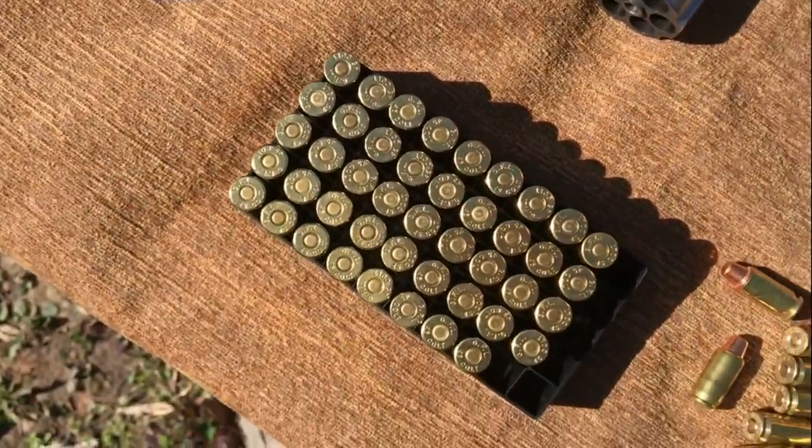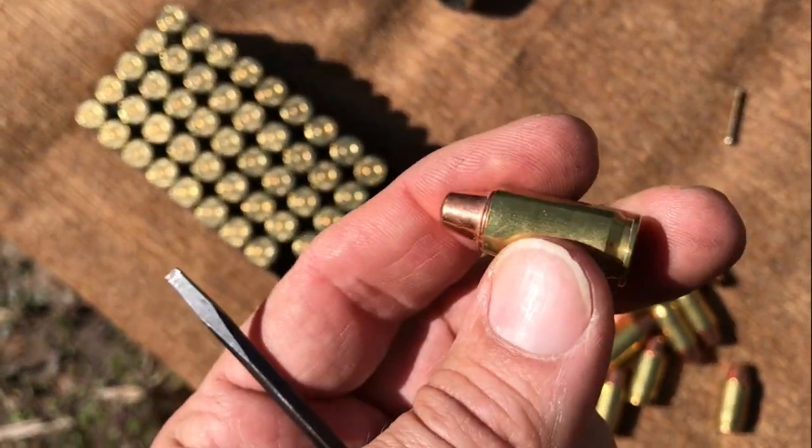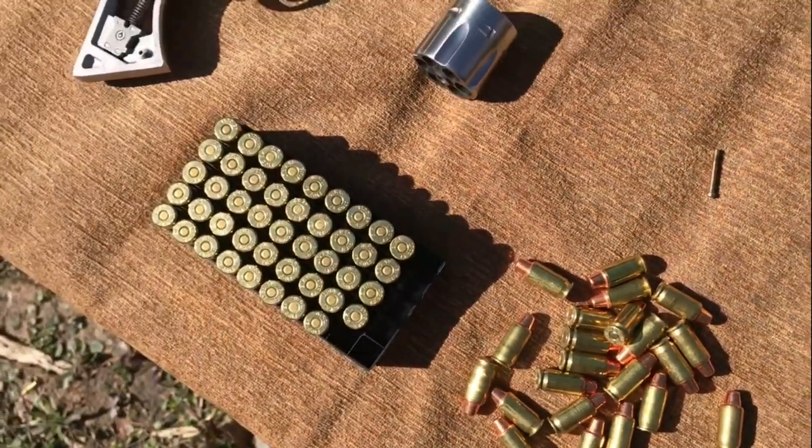I'm going to be shooting some 250 grain lead 45 Long Colt and some reloaded 200 grain 45 ACP wadcutters. Let's see how she does on some targets.